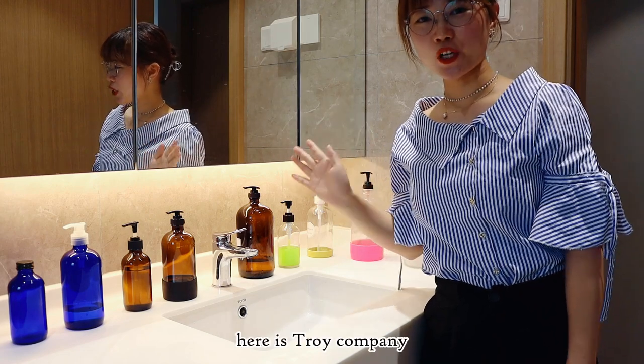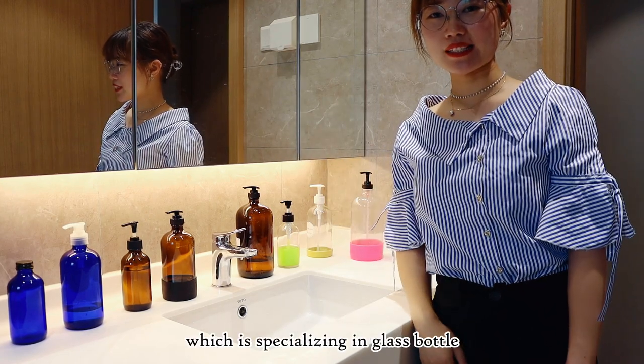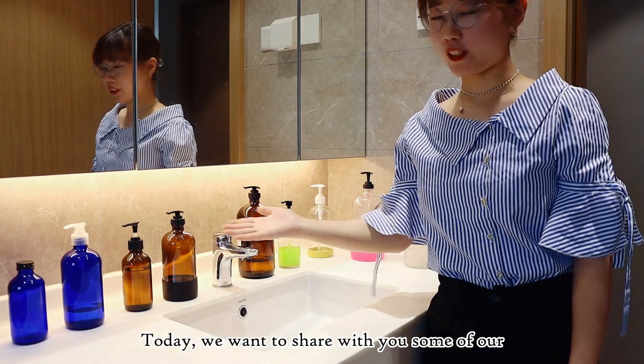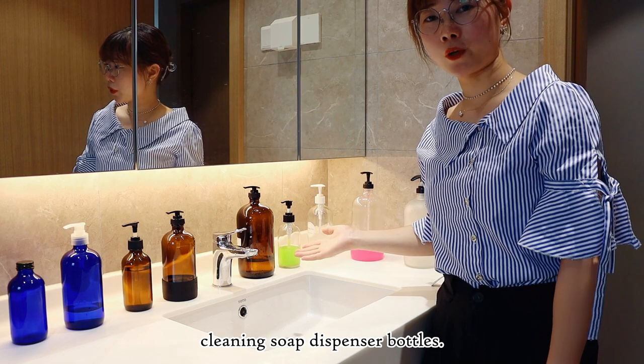Hello everyone, here is Chua Ita morning, which is specialized in glass bottle, glass jar and caps. Today, we want to share with you some of our cleaning soap dispenser bottles.